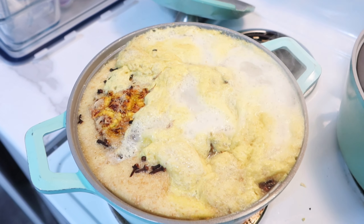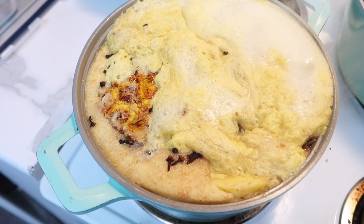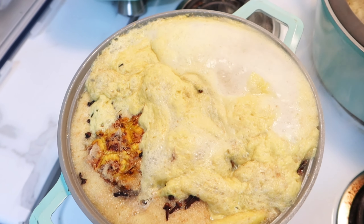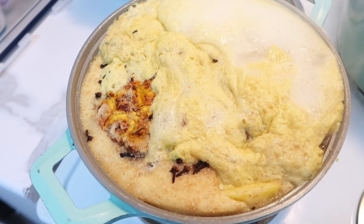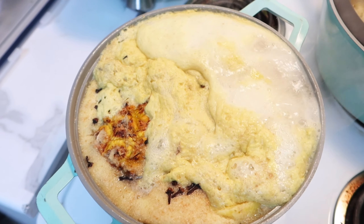Côté de notre tisane, on va juste laisser ça mijoter. Comme je vous ai dit, je suis allée manger pendant que ça mijotait. Ensuite je vais tamiser et mettre dans des bouteilles que je vais mettre au frigo. À chaque fois que quelqu'un veut boire, il va juste se servir, chauffer au micro-ondes et mettre un peu de miel.